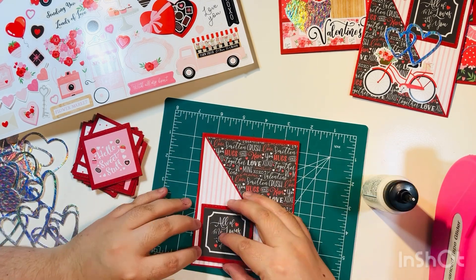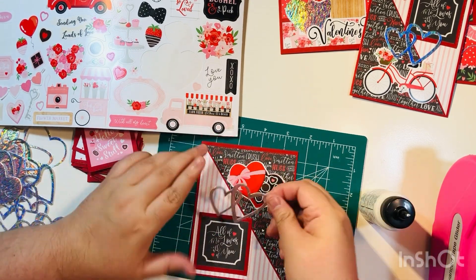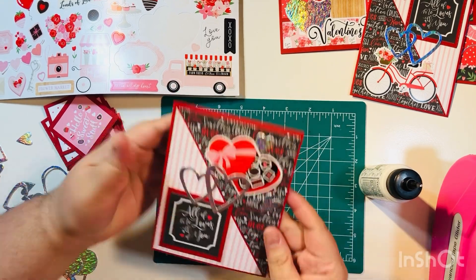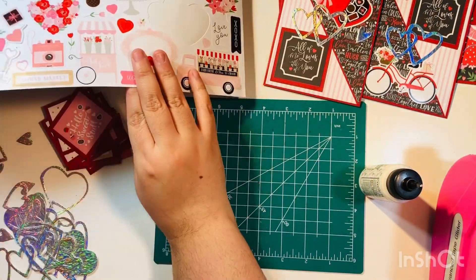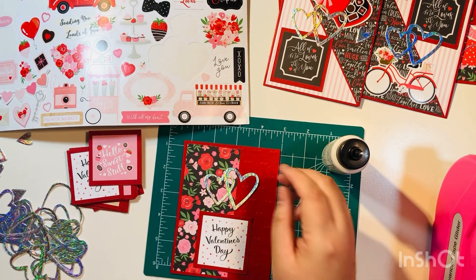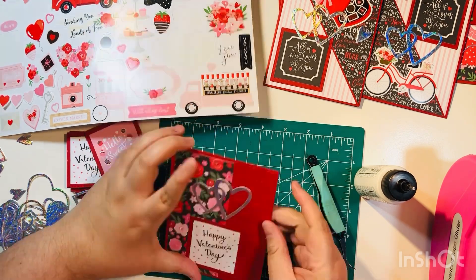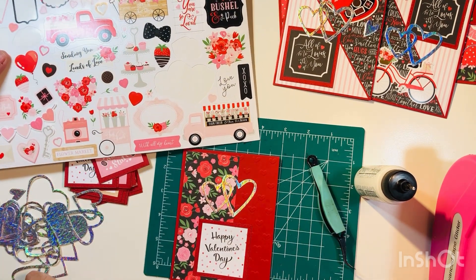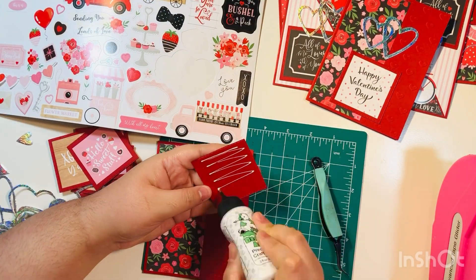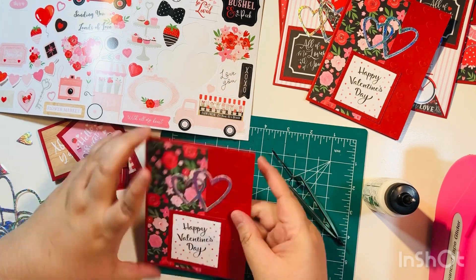One thing I can definitely recommend: do not be afraid of using up an entire 6x6 paper pad. You can definitely take it one step at a time — cut down your paper, decide what you want for your card mats, and then do the decoration in a second process. There's card number five. You can bring out your tools — like on this card I'm using an embossing folder. I like to be a one-and-done kind of girl: I go in and use up the entire paper pad, and then when new collections come out I don't feel bad grabbing them. There was card number six.